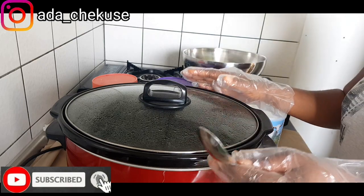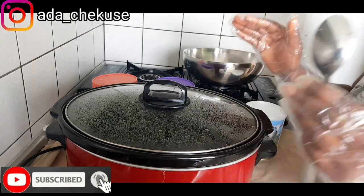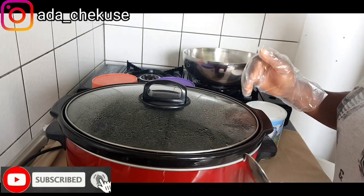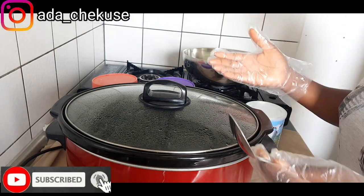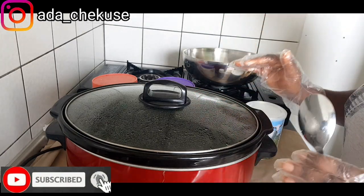With this base cream, you can be able to formulate your own product — any product you want to use. Maybe you want to make Egyptian cream, you want to make Afka's cream, you want to make brightening, glow, lightening, incense. You can actually use your base cream that you have already made to make your cream.